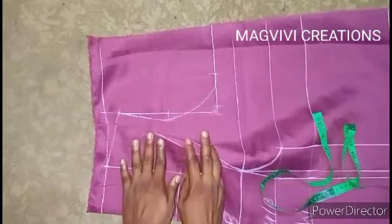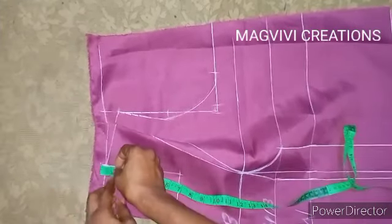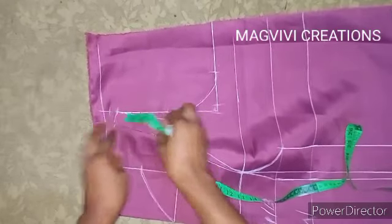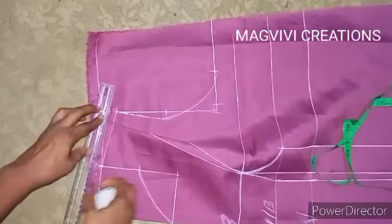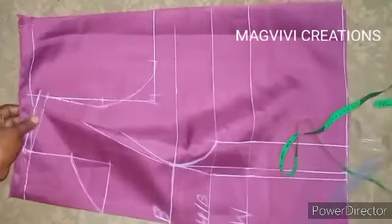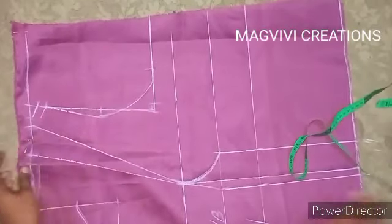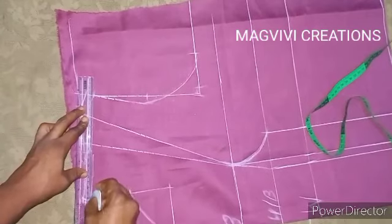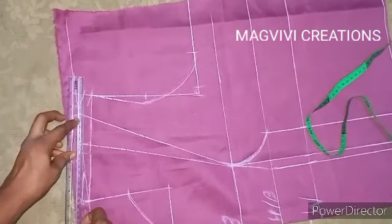I add half inch shoulder seam allowance at the top because if you join front to back without it, you reduce your armhole depth and neckline. From the neckline area I connect the half inch mark across. You can cut the dart as-is or open it up and smooth the line. This is the actual shoulder and this is the shoulder seam allowance — half inch. Then cut off the dart.